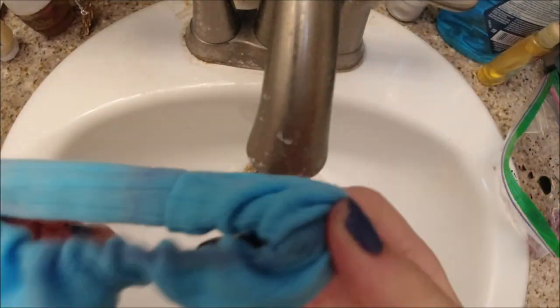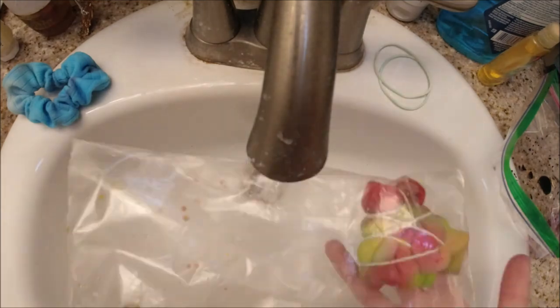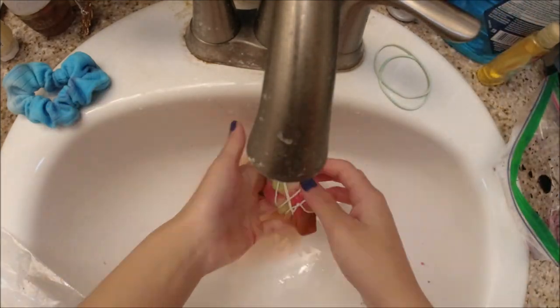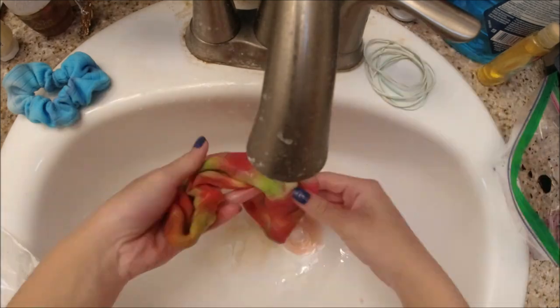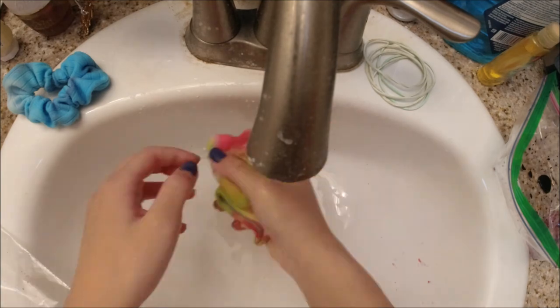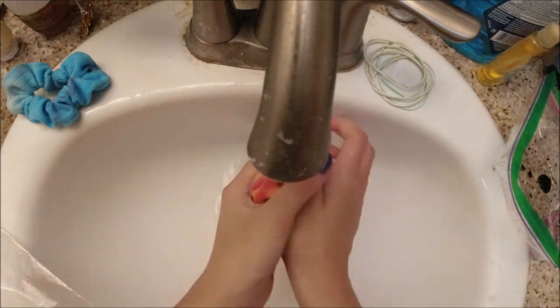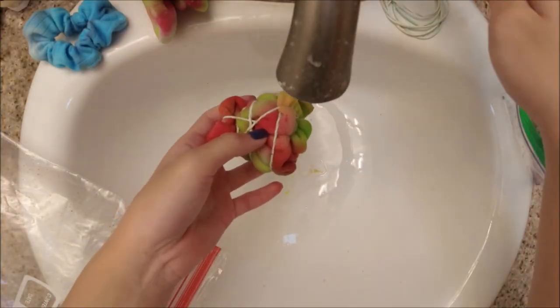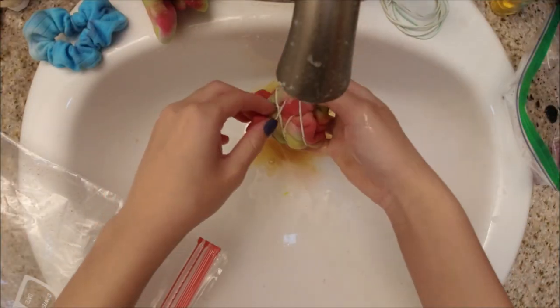I took off the bands, wrung out the scrunchie, and moved on to the socks. I removed the bands first and then rinsed them under the water. They kind of turned out as expected — I'll show the final results later.